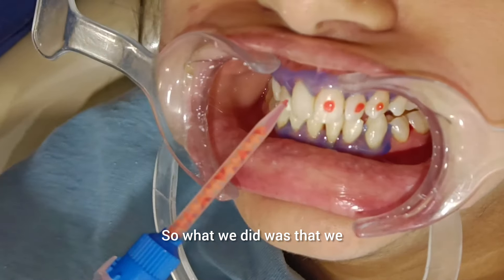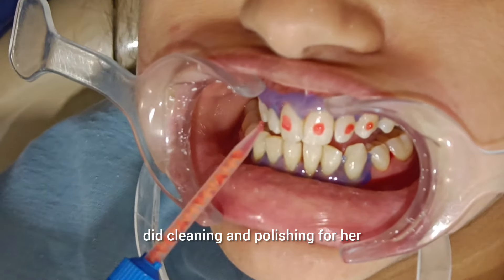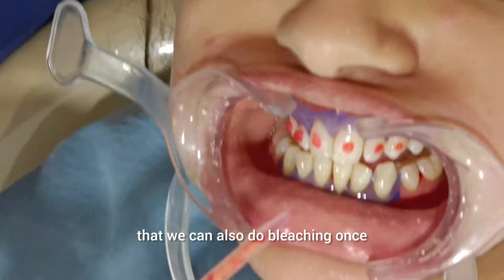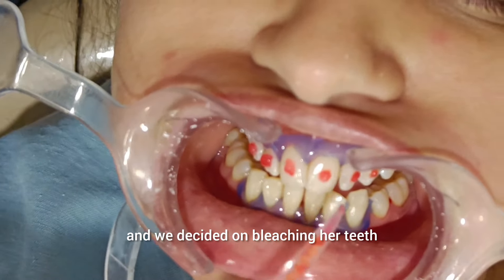So what we did was that we did cleaning and polishing for her. After that, we thought that we can do bleaching again. The patient agreed and we decided on bleaching her teeth.